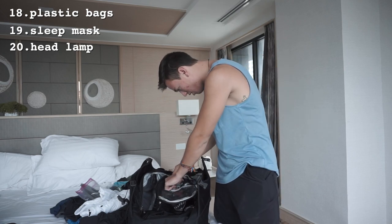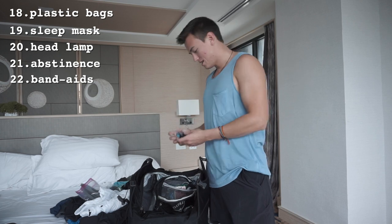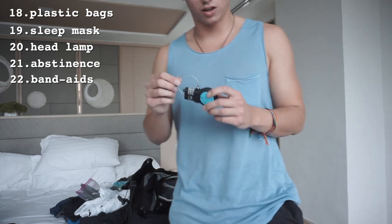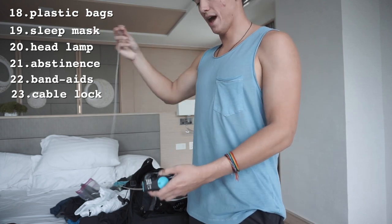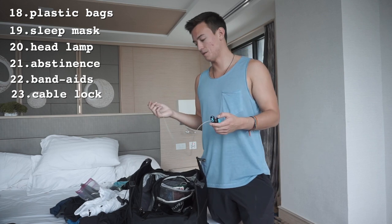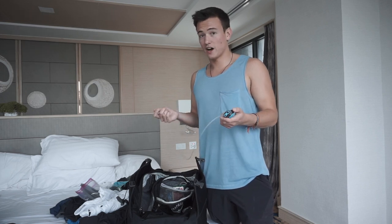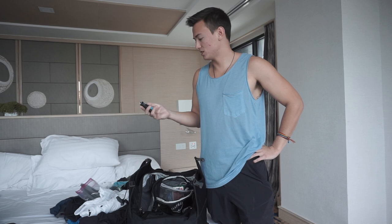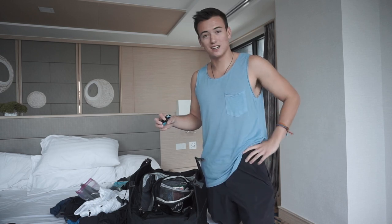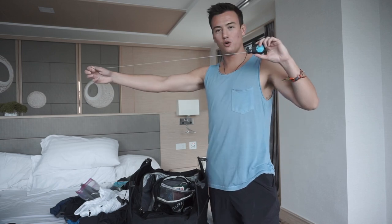I have some band-aids for any crazy paper cuts. This is super handy: a Lewis and Clark cable lock. It extends way out and I've used it multiple times to lock my bag to a bed frame when there's no locker, or to lock my bag to myself on a sleeper train or overnight bus where someone could easily swipe it if you fall asleep. You can also use it as a clothesline.